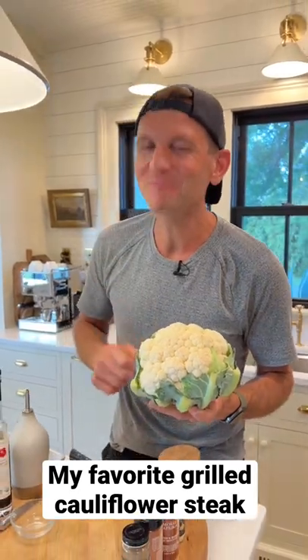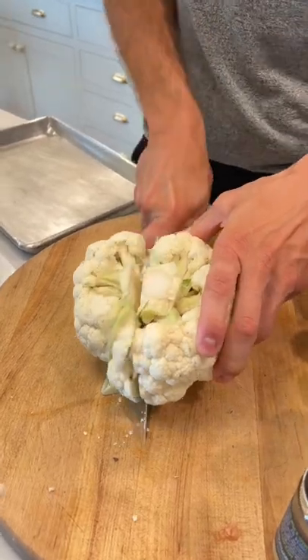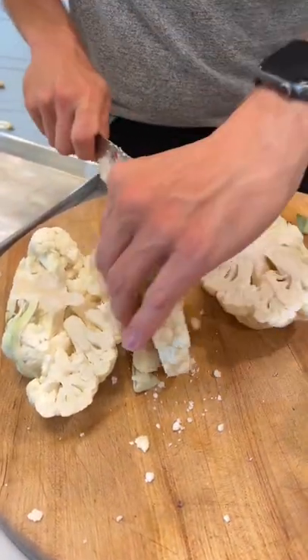Is cauliflower not your favorite vegetable? Let's change that — let's grill a cauliflower steak. Cut a thick steak out of the middle by chopping down on both sides, about one inch thick. Look at that steak. Don't worry, you can do the same thing and just grill all the individual pieces too.